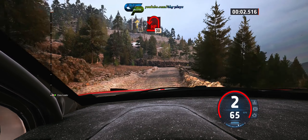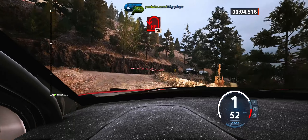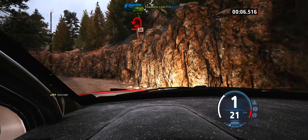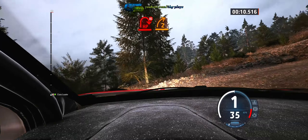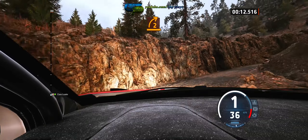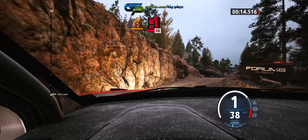60, turn hairpin left, 30, lead hairpin right, don't cut it to right.